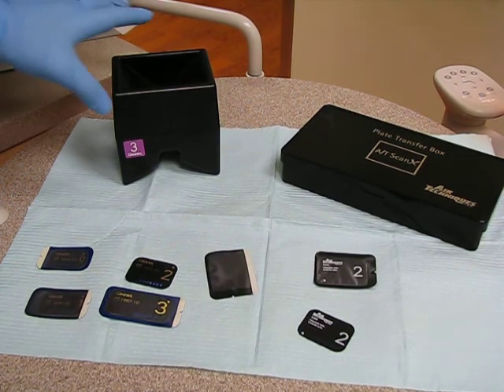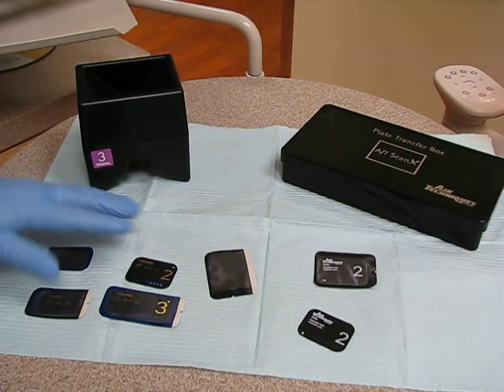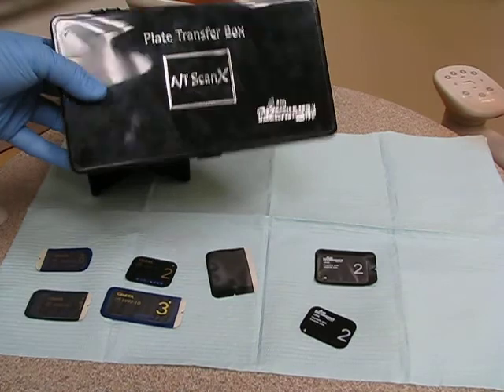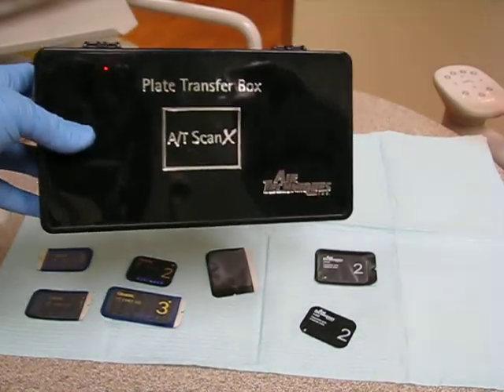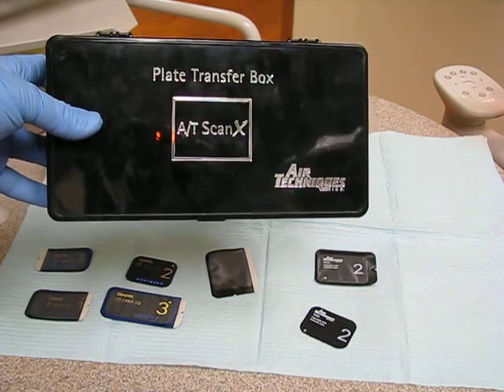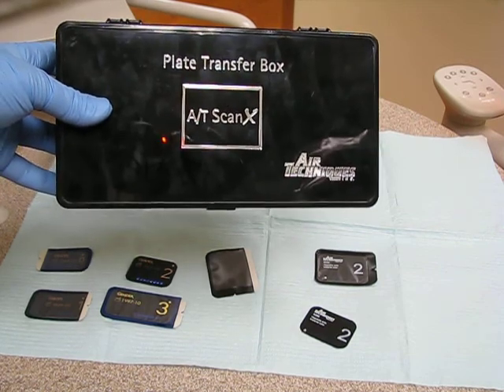These were purchased through Gendex product. This is a plate transfer box by Air Techniques, and you can see on it 'AT ScanX.'